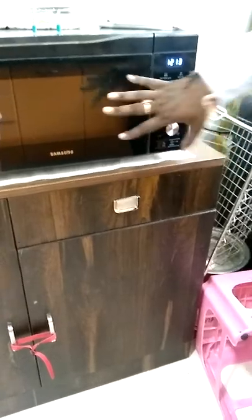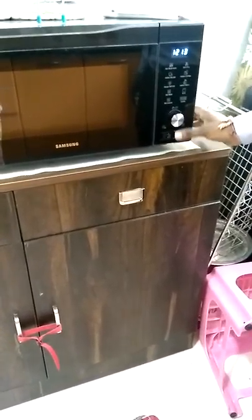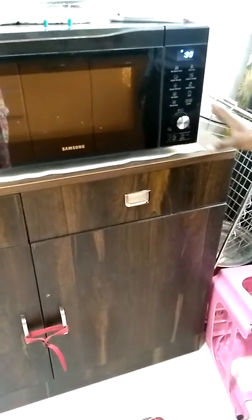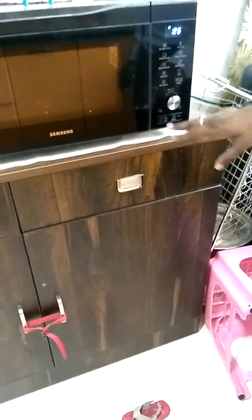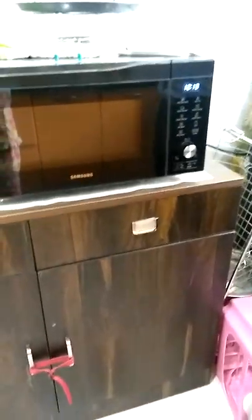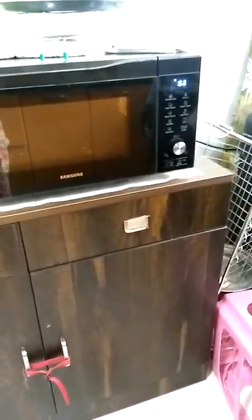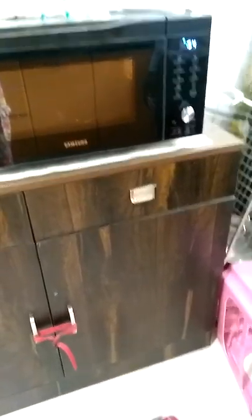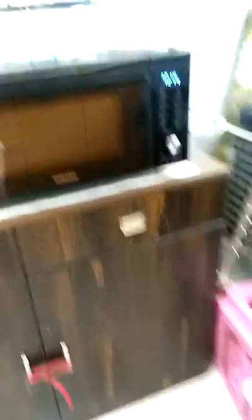The last option is for reheating. Just place the food inside, press microwave, and press start. If you want it a bit hotter, press the same button again and 30 seconds will be added each time. You can also use the knob to adjust the time. Reheating is simply: press microwave and start.